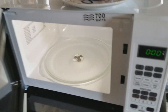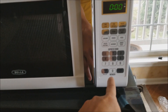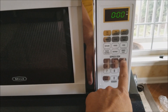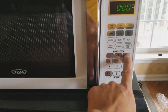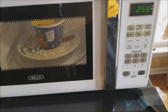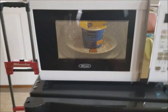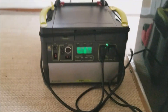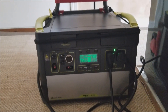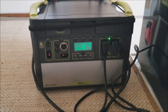Here we go. Mac and cheese usually goes for about three minutes, or three minutes 15 seconds, so we'll go ahead and go three. It looks like the Yeti is able to contain both the freezer and the compact microwave oven.